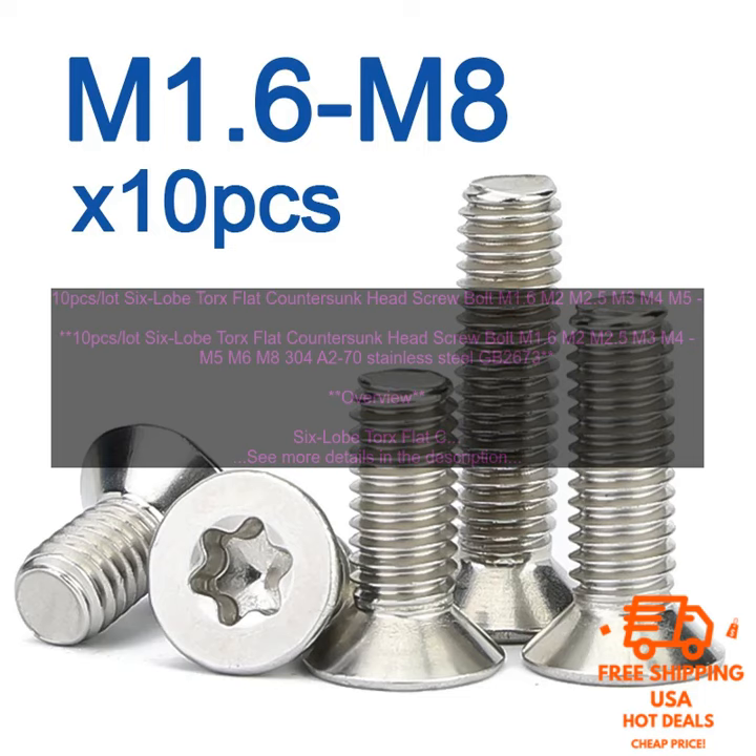LOT 6 Lobe Torx Flat Counter Sunk Head Screw Bolt M1.6 M2 M2.5 M3 M4 M5 M6 M8 304A270 Stainless Steel GB2673. 6 Lobe Torx Flat Counter Sunk Head Screw Bolts are a type of fastener used to join two pieces of material together. They are made of 304A270 Stainless Steel, which is a corrosion-resistant material suitable for use in a variety of applications.